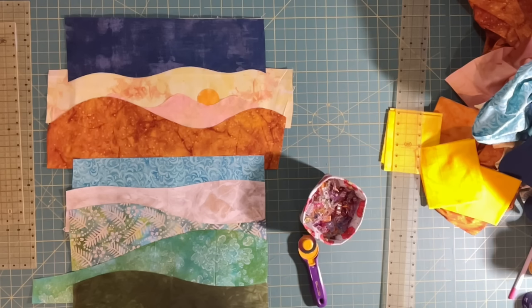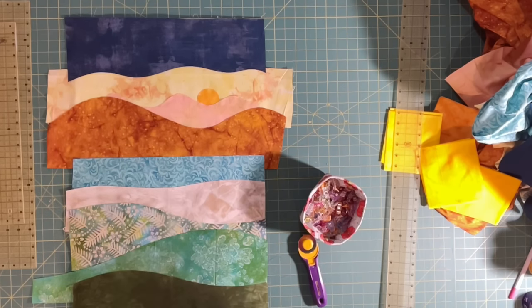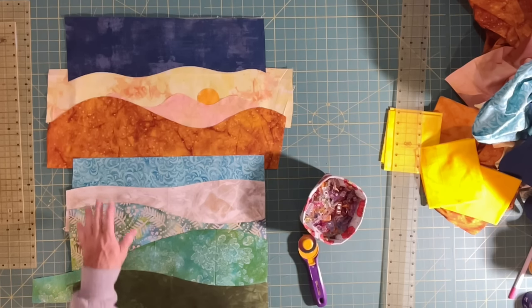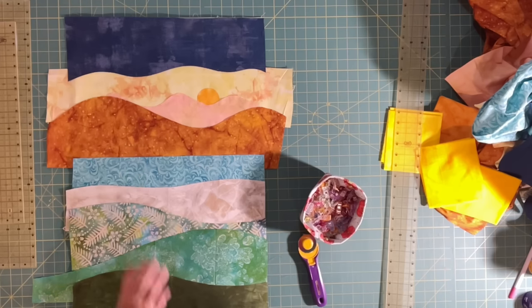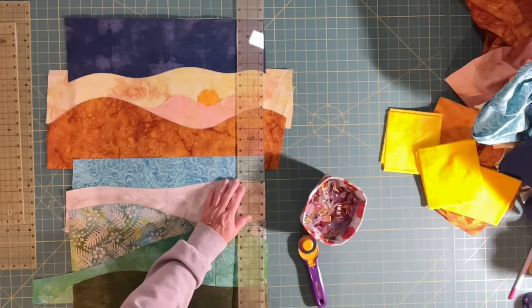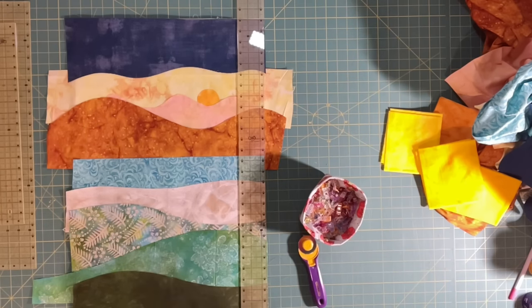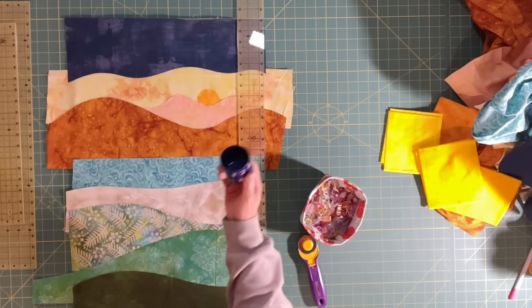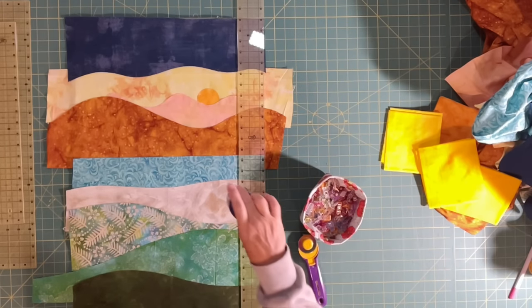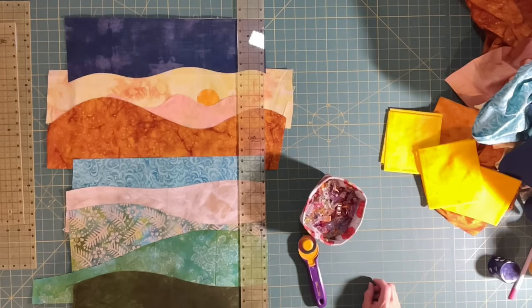I've got everything set in its place. And I decided to put a happy little sun in there! So if you want to add a happy little tree or a happy little cloud or whatever you want to put in there, just go for it. It just came to me while I was putting things together. I took the lid of my spray glue, traced it onto another batik that was the right color, cut that out, and put it right there.